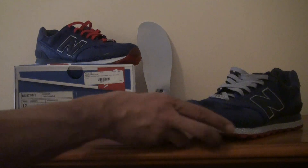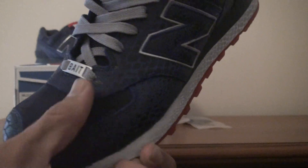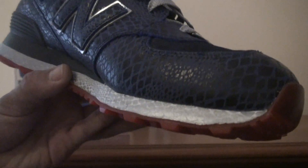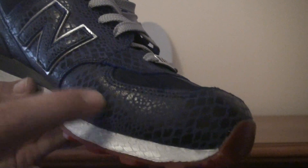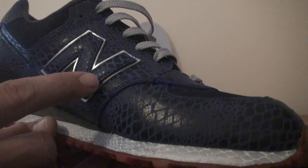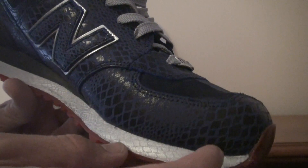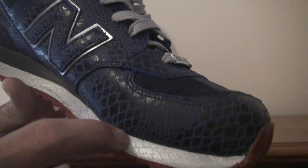Let's get into the shoe. The upper is mainly suede. This material, I believe, is a suede with a painted-on snakeskin print. You have the New Balance logo with the silver lining going around. You have your white midsole with the silver snakeskin paint, and you have a translucent red outsole.